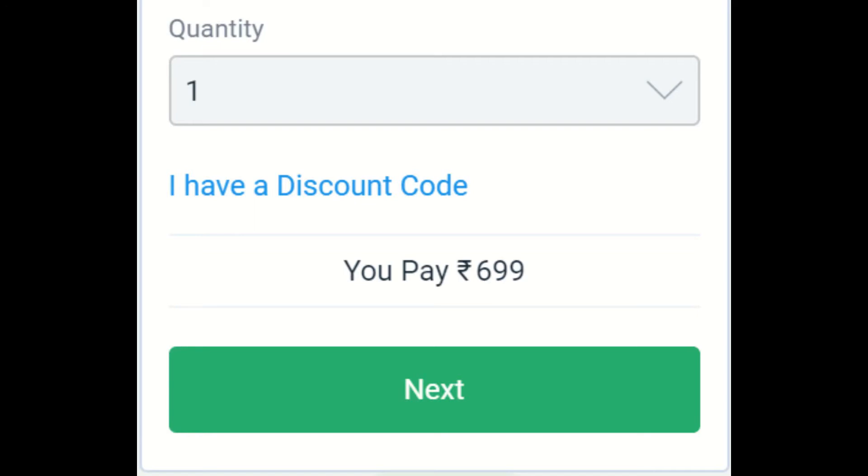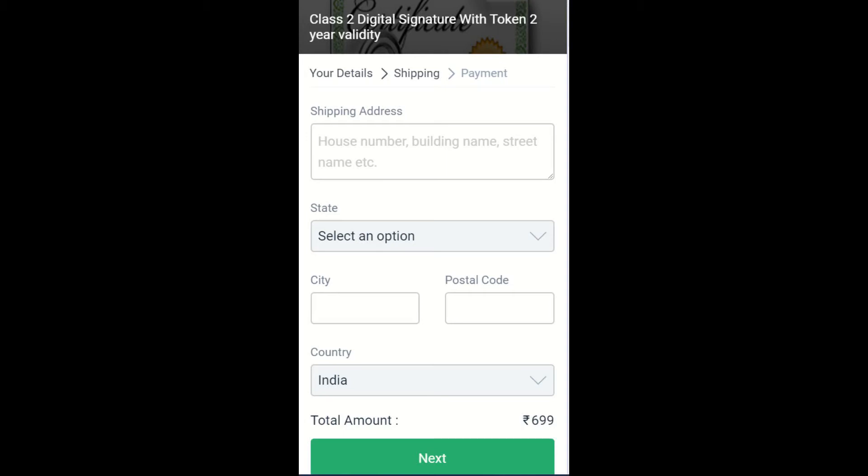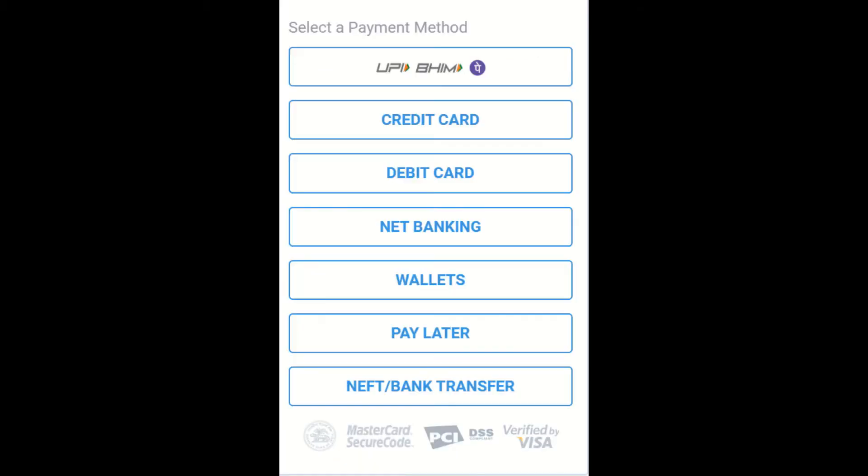You can use coupon code '100OFF' for a 100 rupees discount. After that, click the 'Next' button and enter your shipping address where you want your digital signature delivered. Then click 'Next' again, select a payment method, and complete the payment.